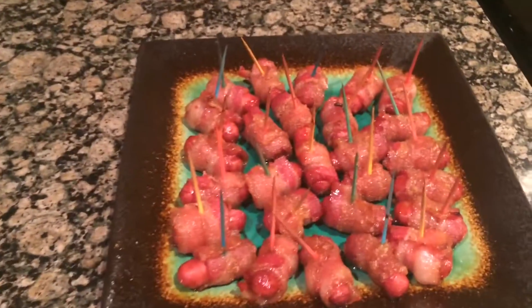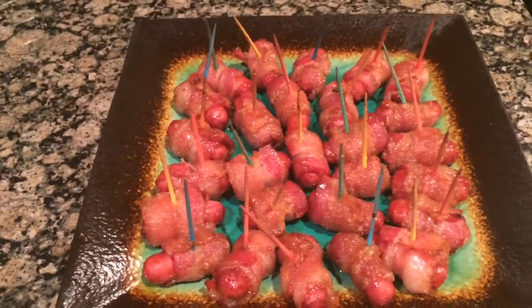Here's the finished product. I hope you guys follow my recipe and make them for yourselves to see how good they are.